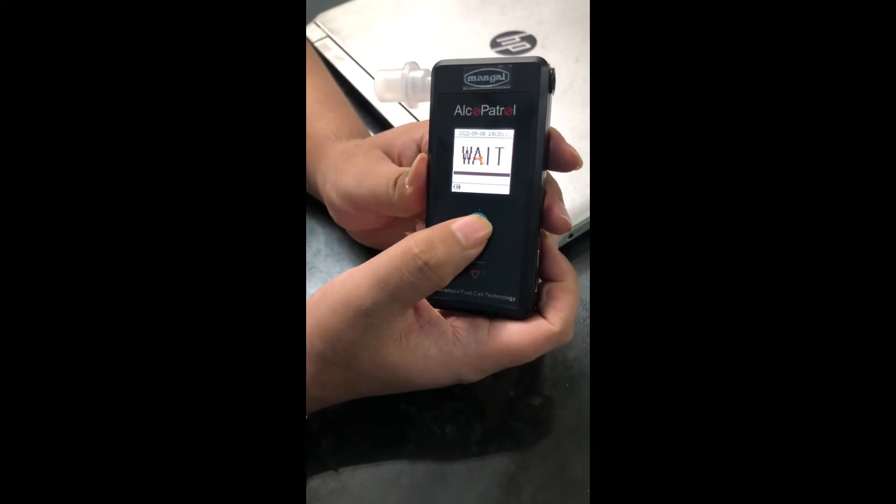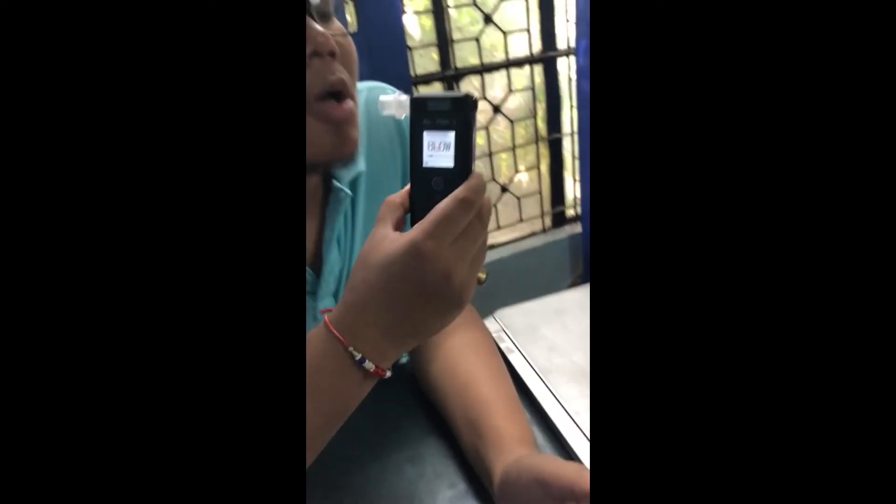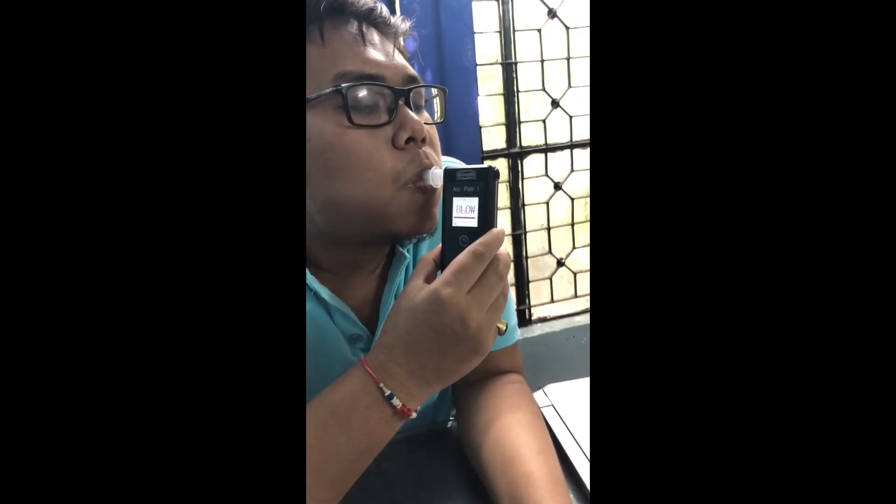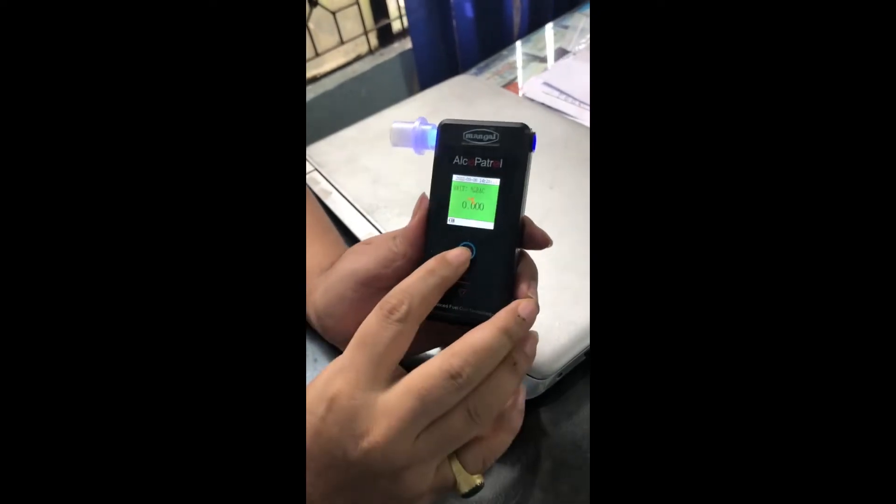It will show the reading. Now blow — you can go. There is no alcohol content, it will show a zero reading. Press it here.